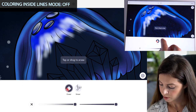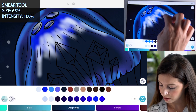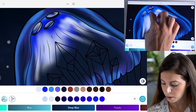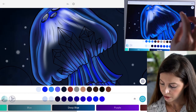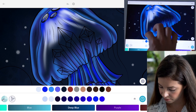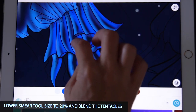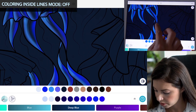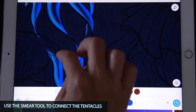Turn coloring inside the lines mode to off and use the smear tool now. Set the intensity at 100 and size at 65, and gently blend those colors in the head and brain part. If you need to turn coloring inside the lines mode back to on, you can for certain areas — just blend it down and upward softly. Then lower the smear tool to size 20, with coloring inside the lines mode on, and gently blend the tentacles. For areas where tentacles aren't connected, turn the mode off and smear those lines so they connect.